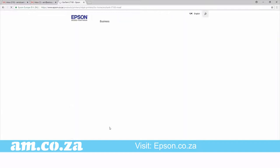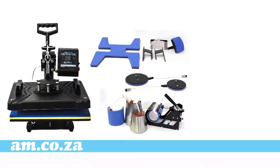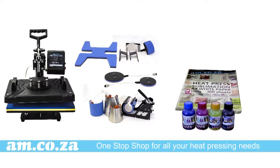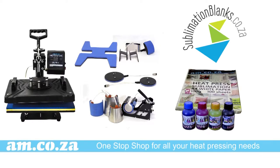You can find a wide range of printers to choose from at epson.co.za. And staying in the spirit of saving you money, don't forget that we sell sublimation paper and ink for your sublimation printing right here at am.co.za. We also sell sublimation blanks, which you can find at sublimationblanks.co.za.